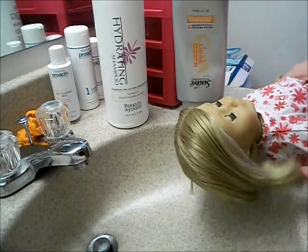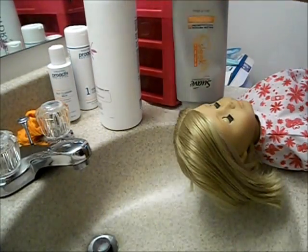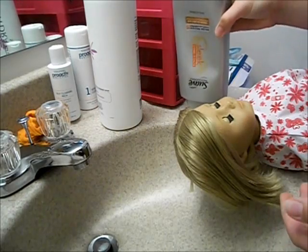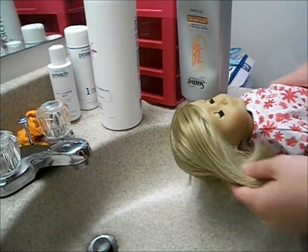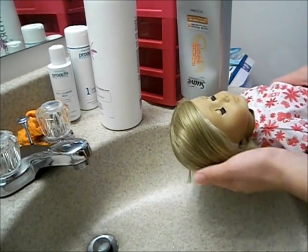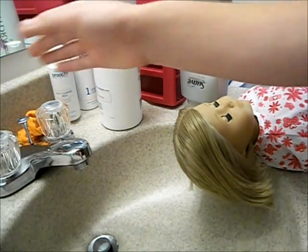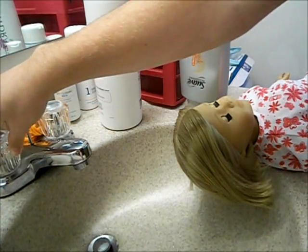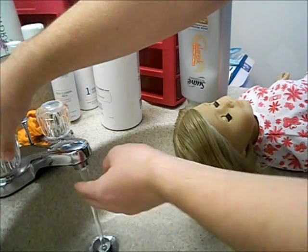So I'm going to be washing Kit's hair. I'm just going to be using hydrating shampoo by Berkley & Jensen — I just use what I have around. And for conditioner I'm going to be using Suave Professional Sleek Conditioner. I've used all different types and I've never had an issue with it. When you're washing their hair, you just want to make sure you have lukewarm water, because if it's too hot it won't be good for their hair — it'll start to melt it. So make sure it's not too hot but not too cold either.